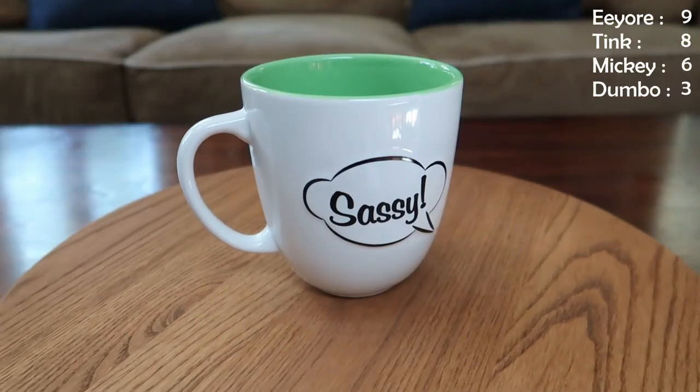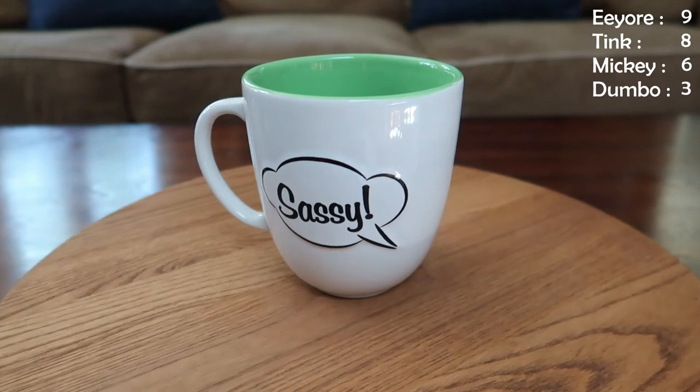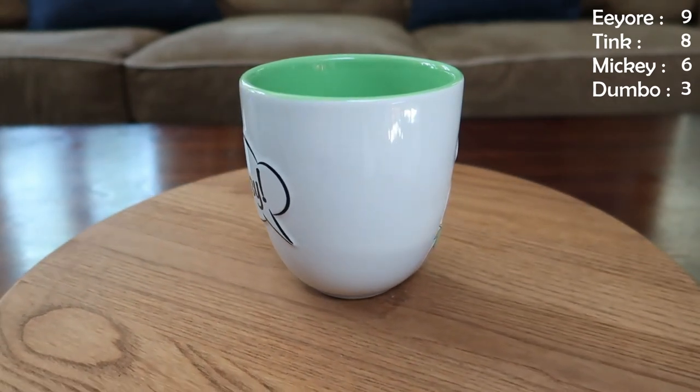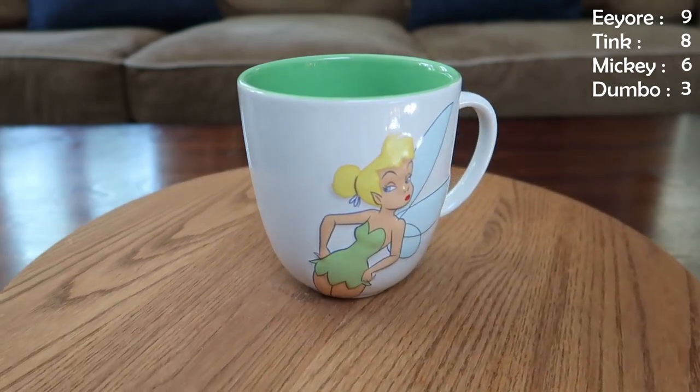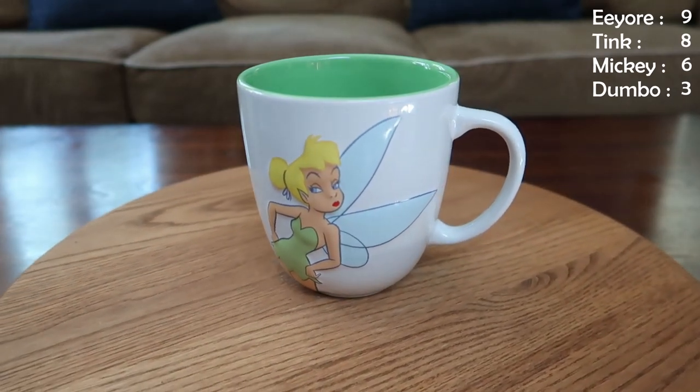This one says 'Sassy' — can you guess who this is going to be? A little green on the top. This is my second favorite Tink mug. On the other side, that is looking sassy right there. This again has a little bit of that 3D element to it, and then just a speech bubble on the other side. I think it's kind of fun, kind of simple.